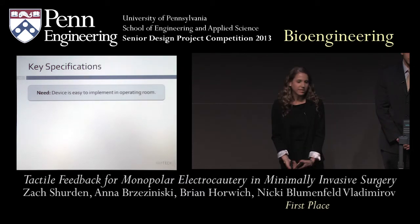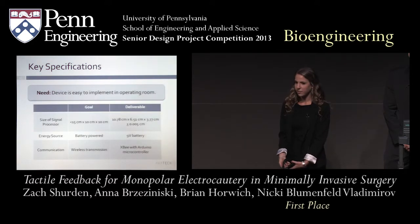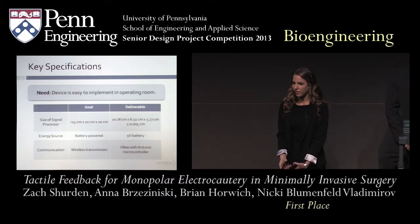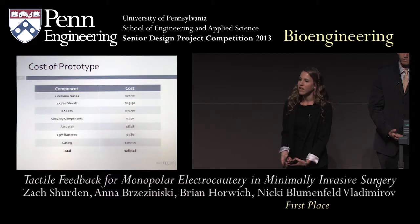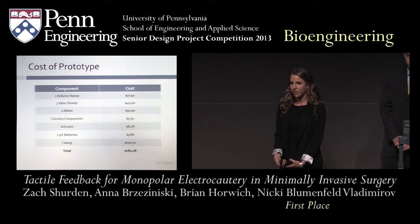Our last need was that the device be easily implementable in the operating room. We minimized size, made both components battery-powered, and used wireless communication to minimize excess wires in the surgical field. Finally, we wanted to maintain the cost of our prototype under $1,000. Summing all components, we achieved a cost of just $283.